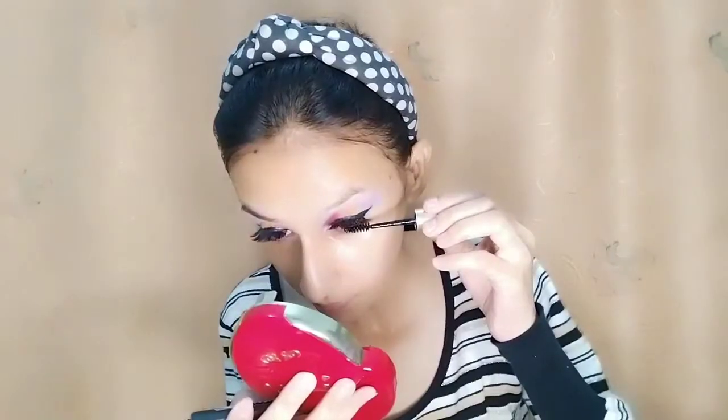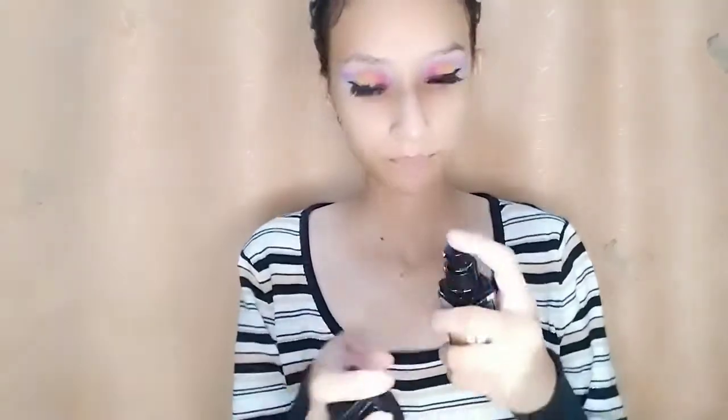Then I will add lashes and apply mascara. I will apply Fit Me in the shade warm nude and apply it with a beauty blender. This is a very good foundation — the best foundation. I will apply under-eye concealer with highlighter points, then blend using a beauty blender with eyeshadow and brush. This is a pointed brush.